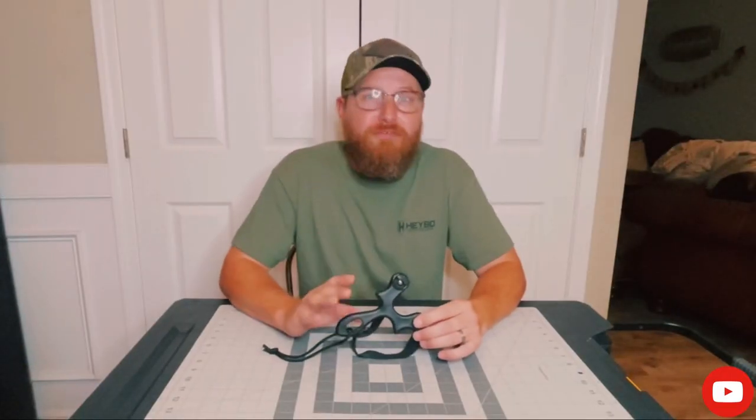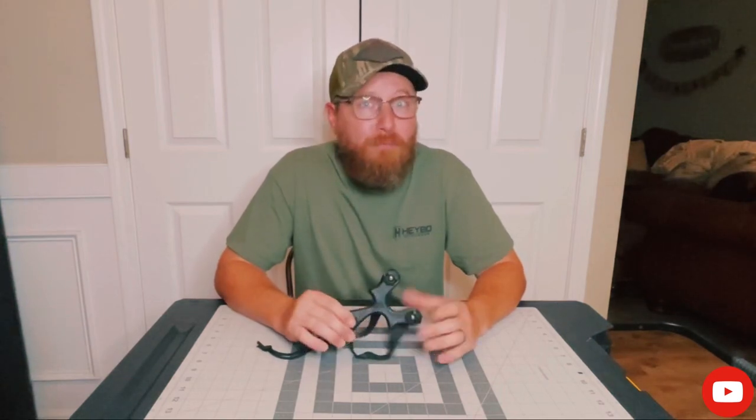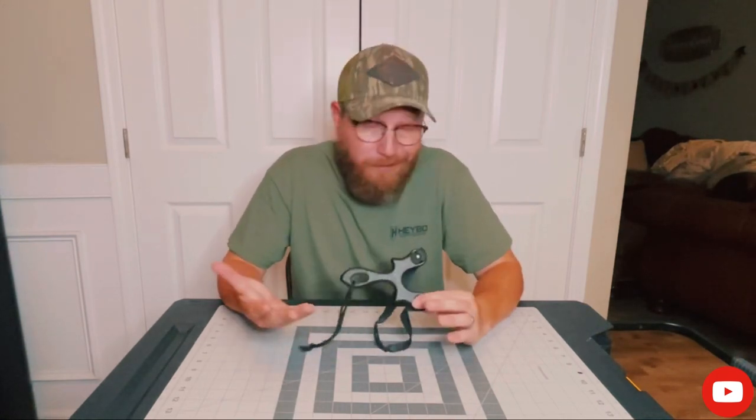Simple Shot sent me this frame about two weeks ago to try out and give my opinion. I'm going to give this thing an honest review, and I gotta say — I absolutely love this thing.